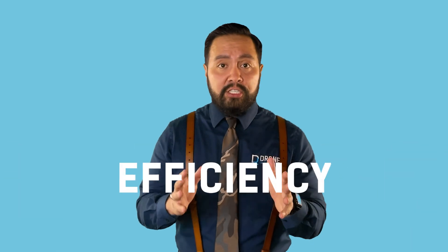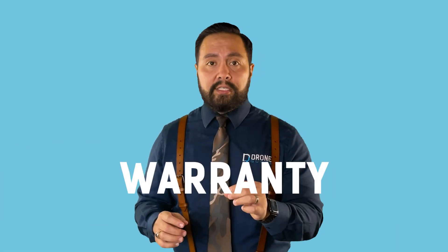Efficiency is important, but inverters nowadays vary only marginally in efficiency levels, typically less than 1%. A common question is about warranties, and rightfully so. Without a functional inverter, you may as well not have solar panels.